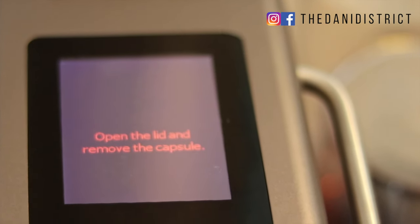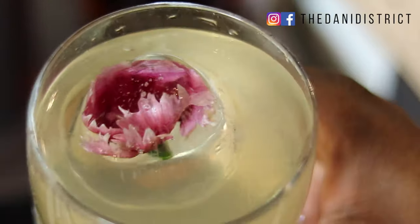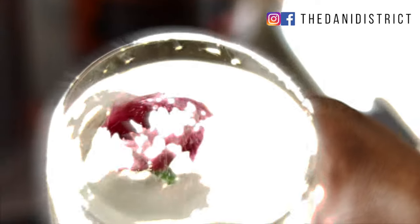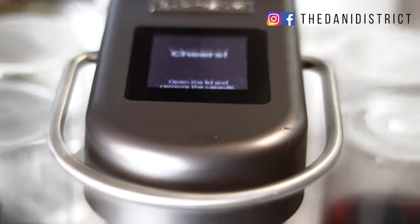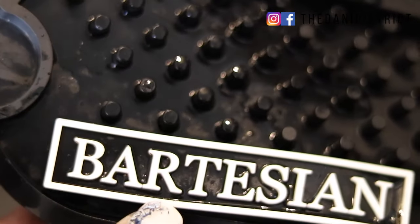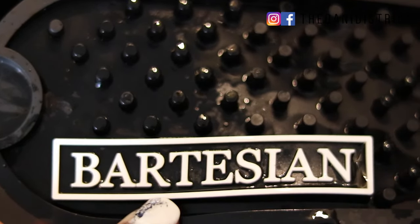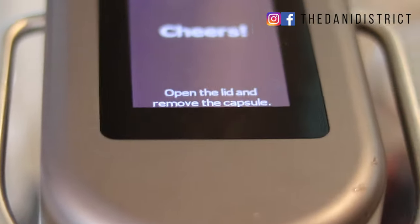Another thing I really liked about the Bartesian is that it reminds you to open the lid and remove the capsule. Just open the lid, take the capsule out, and throw it in the trash — your drink is done. To clean, reach over, pick up the mat, dump out any excess liquid if you didn't close the cap tight enough, then put it back. And that is it for the Bartesian!